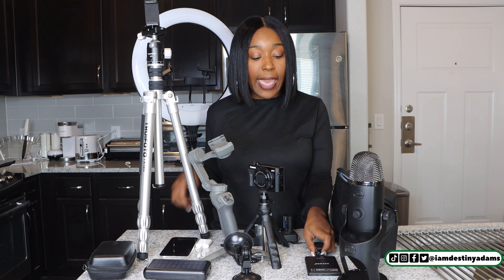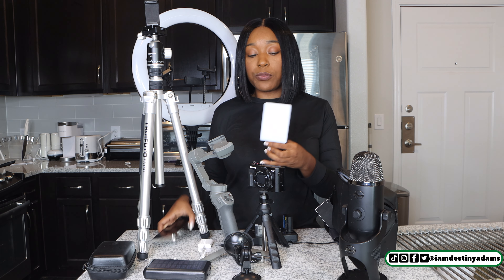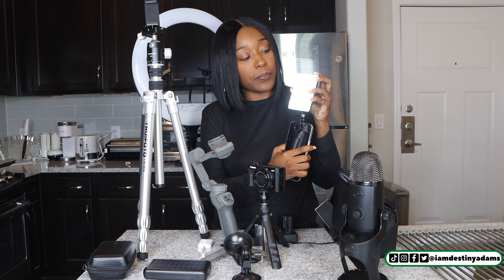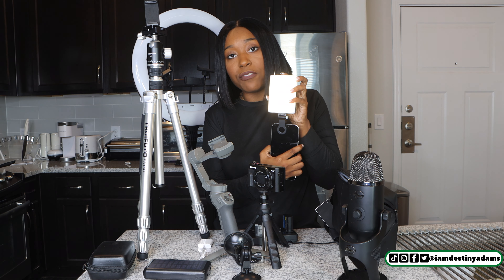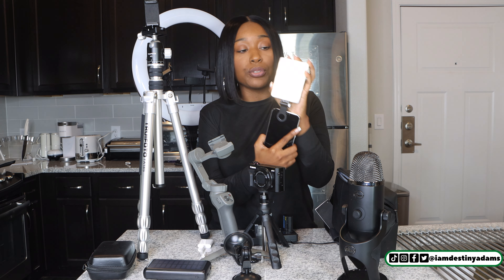The next thing I have is another light — this one connects to your camera and it's from Neewer. So it'll connect like this, and when you turn it on, if you're shooting at night, like if you're doing dinner or you're going out and you want to have someone do your photos or videos, you can just plug this light up to it.